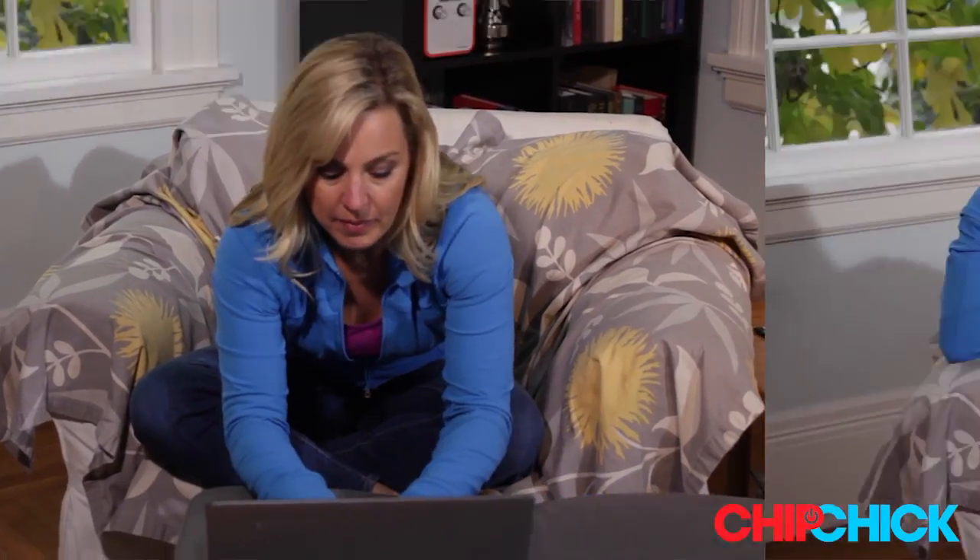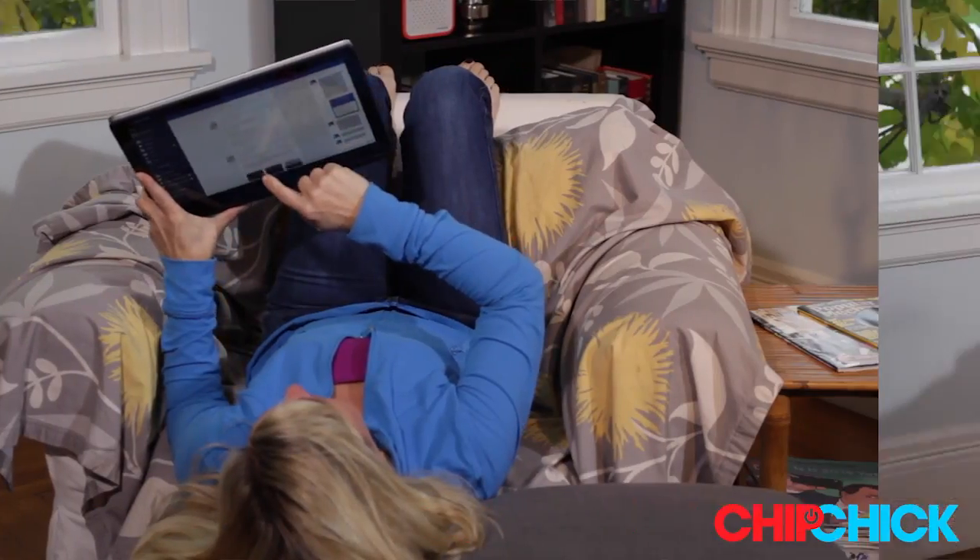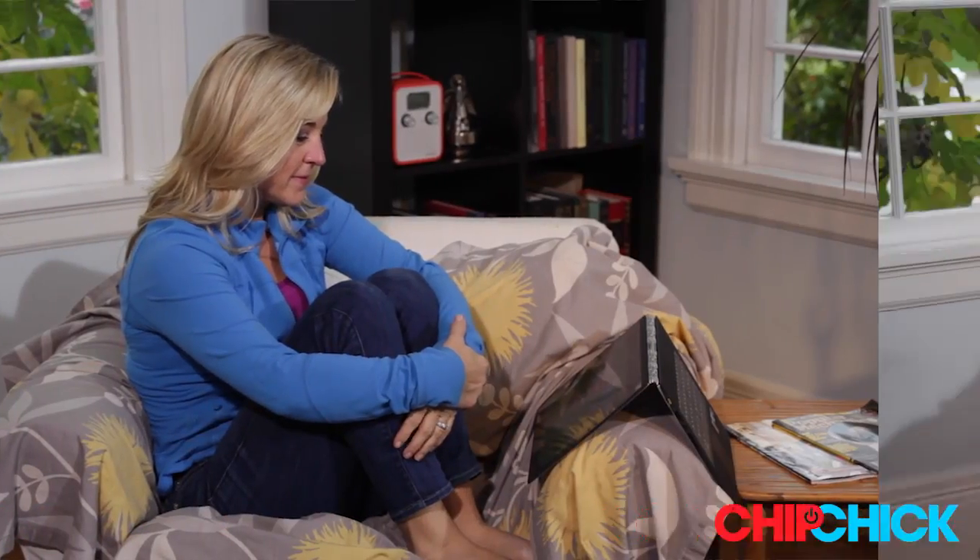We all want to unwind and maybe even unplug a little bit for the holidays, but in today's times it is pretty impossible to go completely off the grid without some major catching up to do when we get back to work in the new year. This year the Lenovo Yoga 3 Pro has your back, bringing all kinds of new multitasking magic to help you get flexible and also to help you relax, knowing that work isn't just piling up while you're away.